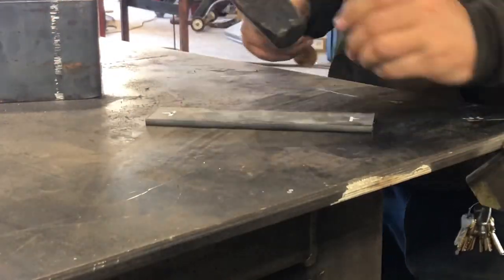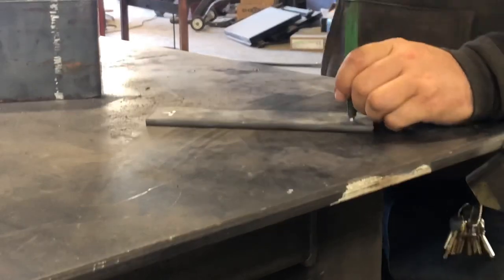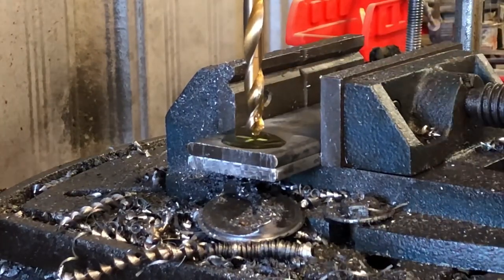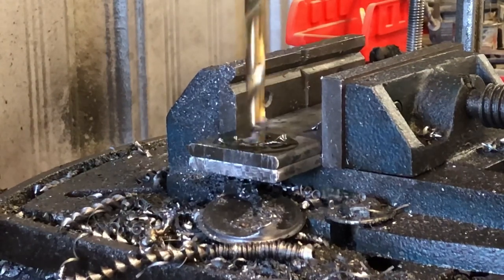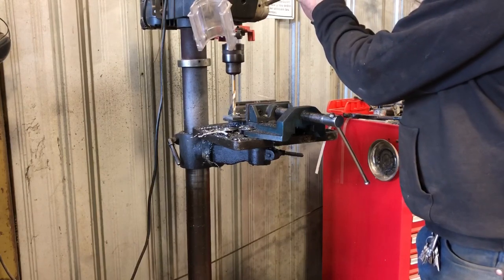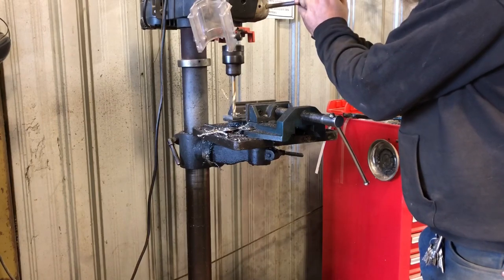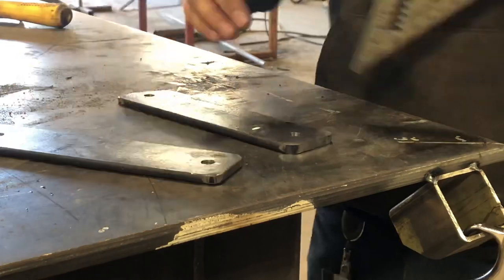After I get it bent up, I got to cut out two tabs. I'm going to bring those over to the table and with my center punch I'll make two marks where I need to drill my two 3/8 holes. I went ahead and stacked up my tabs in my vise and after I oil them up I can get drilling.